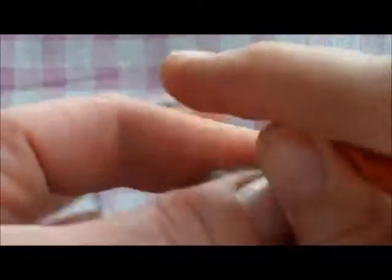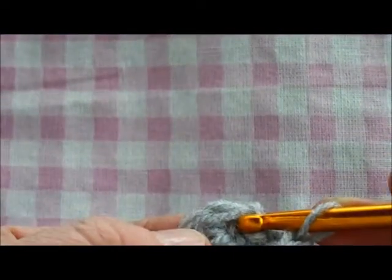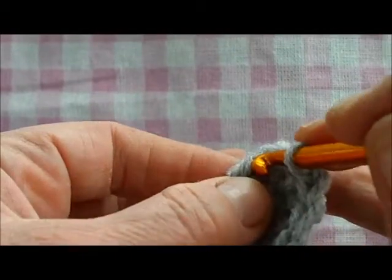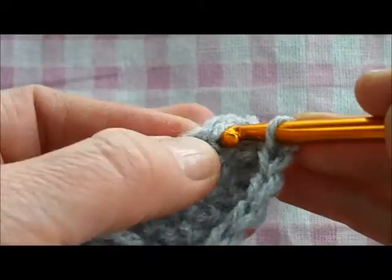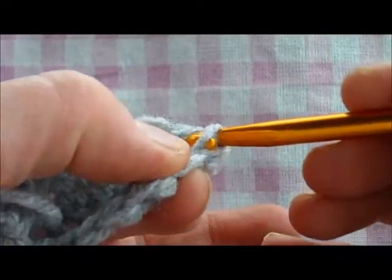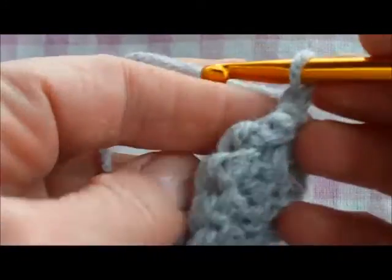Work one stitch into each of the sixteen stitches all the way around, then slip stitch to join into the first stitch. Insert your hook, pull the yarn through, and pull it through on your hook. One chain to turn.